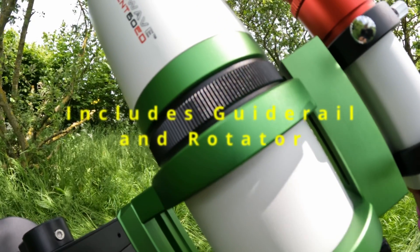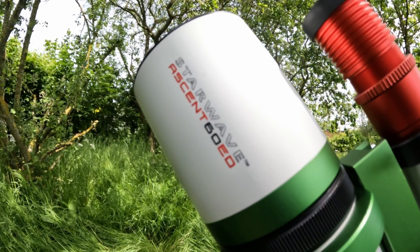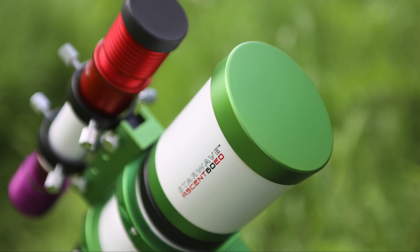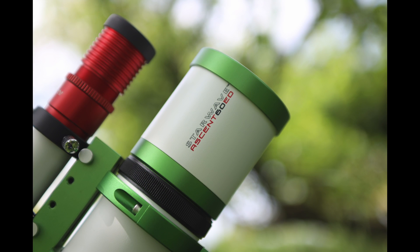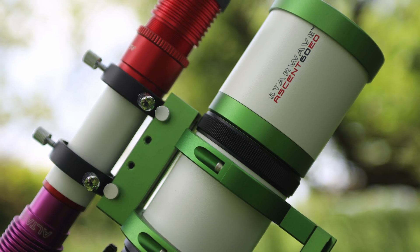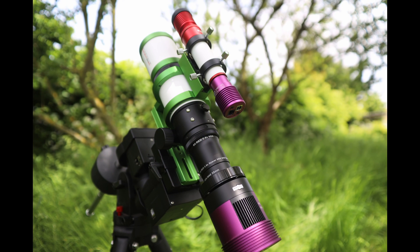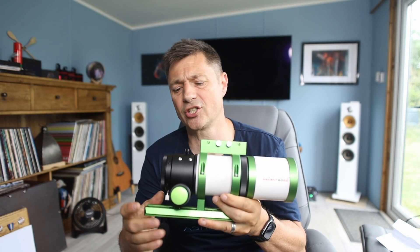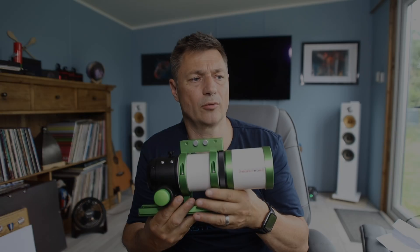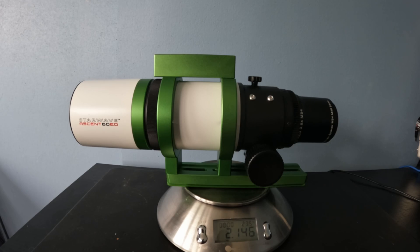This is Altair Astro's Starwave Accent 60ED small refractor. It's a lovely compact doublet design and it features FCD100ED glass. From my experience it gave great correction of colours — I didn't see any chromatic aberration and the results were brilliant, as you'll see in the images I've taken. It comes with some really nice features: a built-in rotator and a rail on the rings so you can mount a guide scope. The scope is very compact and not heavy at all, coming in at just over 2kg.